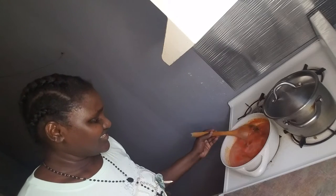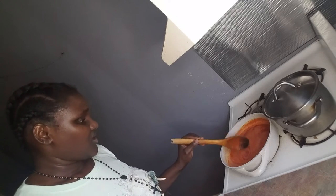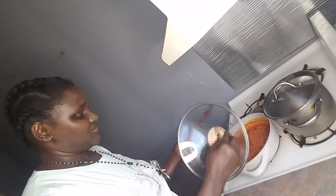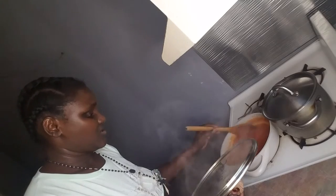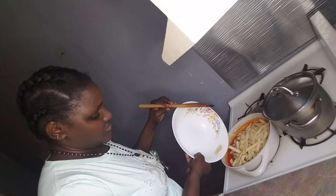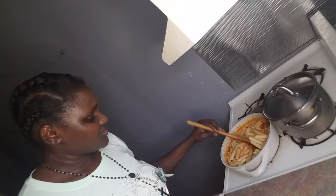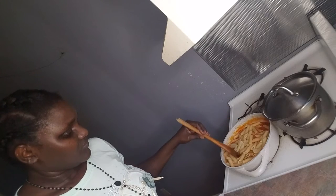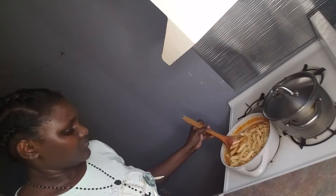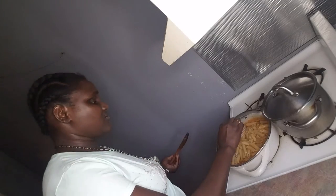Can you guys see, it's still boiling. I'll give it time to cook very well. It's about 30 minutes now, so I think it's well cooked. Then I mix it very well, and I cover it for some more time.